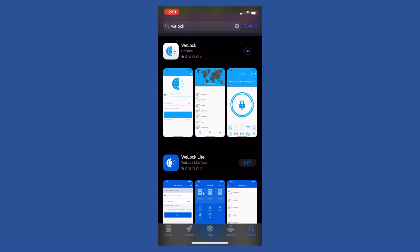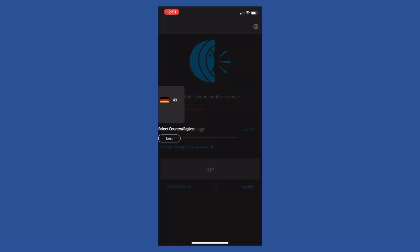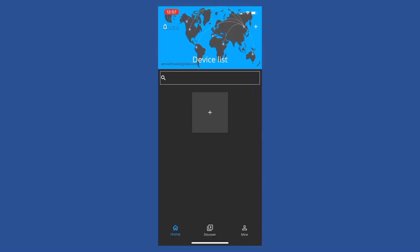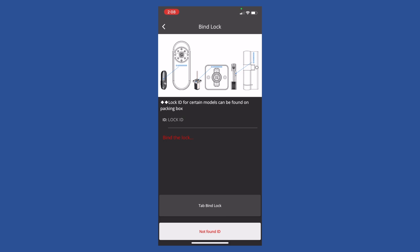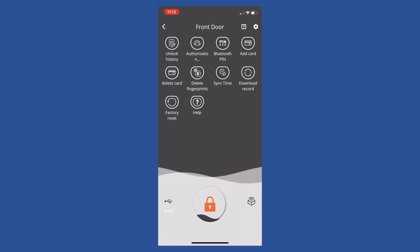WeLock does have an app, and it does make managing this lock much easier. You can grab it from your phone's app store. The first time you fire up the app, it prompts you for a phone number or email address. When I tried my phone number, I never got a verification code after two attempts. But when I registered with my email address, I got a code right away — so I'd just register with your email and save yourself some time. Once you log in, click add and scan the barcode on the handle of the lock, then enter a code printed on the lock's box — presumably so someone can't just walk up and add your lock to their app. Once you've supplied that code, the app connects to the lock and you have complete control: you can add RFID cards, delete user fingerprints, and even do a factory reset.